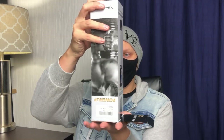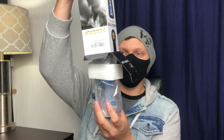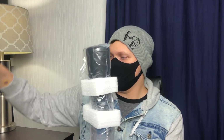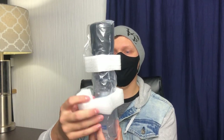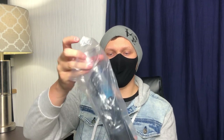Let's see. I was not expecting the styrofoam, but no worries. I guess it makes sense so it doesn't rattle around in the box. All right. Got that off. And it's in its own little plastic bag.